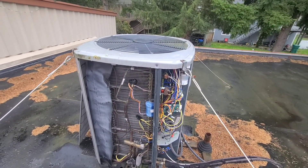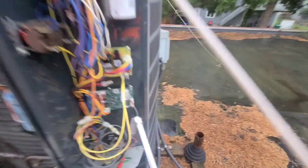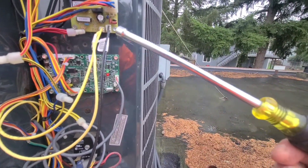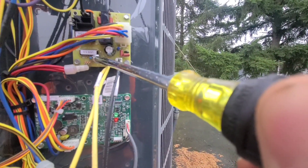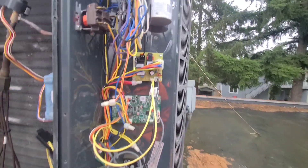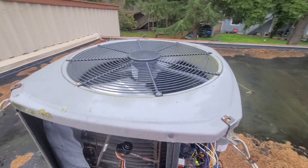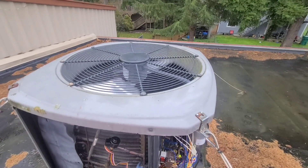I got this system running now in a call for heat. I'm going to put it into that defrost like I was talking about. I'm just going to use this guy right here and touch it right there and hold it. There you go — now it's going into a call for defrost. You can see the condensing fan motor now is slowing down and actually stopping. It's getting ready to go into defrost — it should take a few seconds and it should kick on.